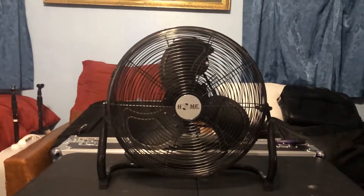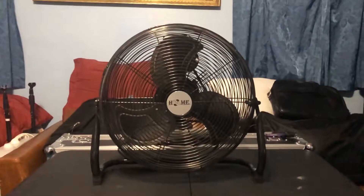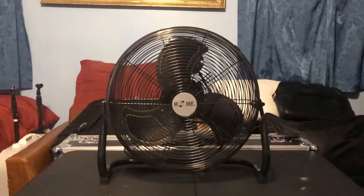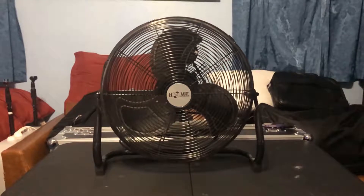This is a very special fan in my collection because I got it for my 45th birthday last year — nobody bought it for me, I bought it for myself. I bought it off Amazon, that's where I get all my fans.